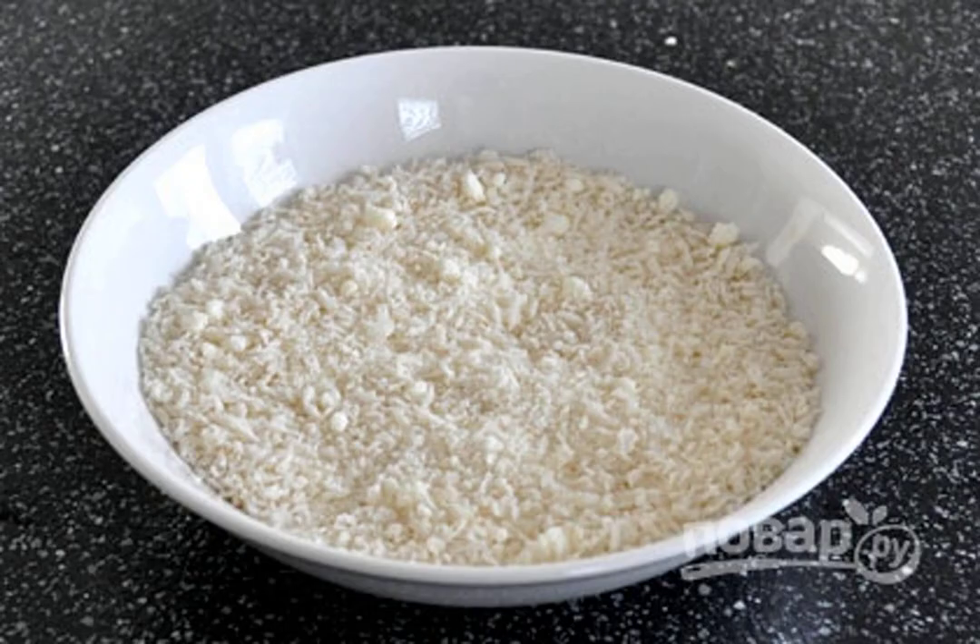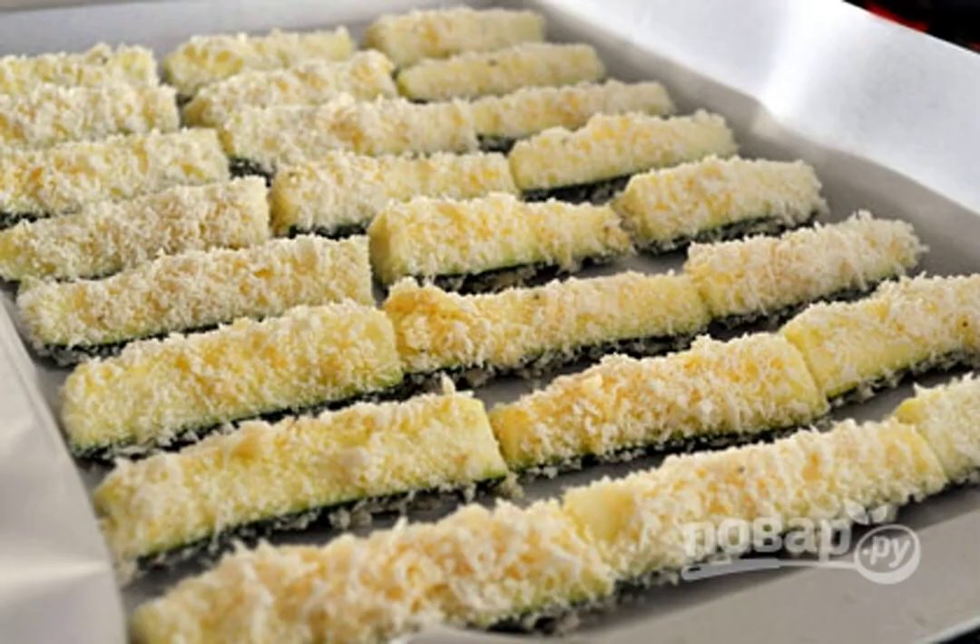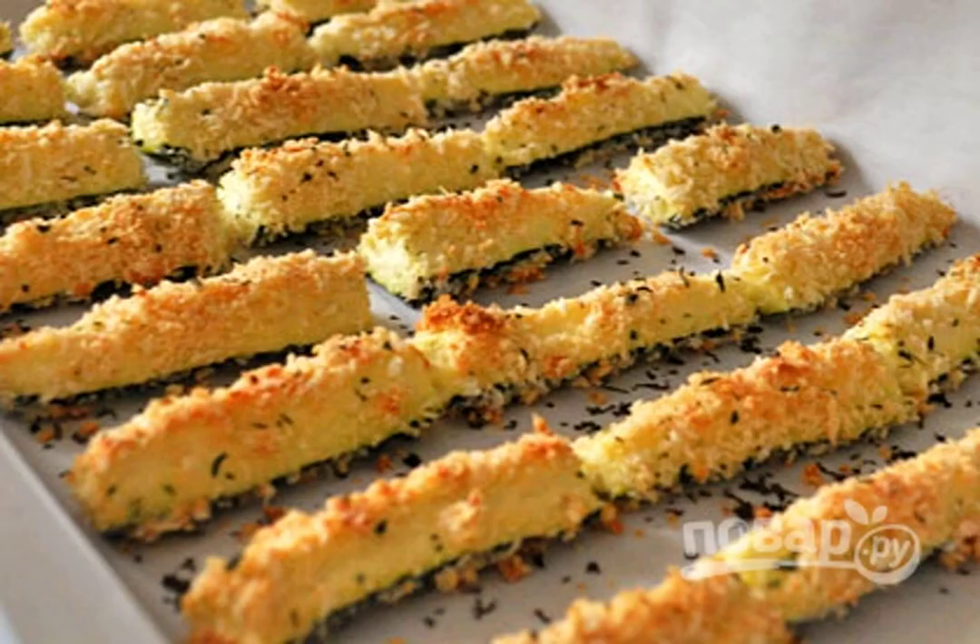3. Mix the breadcrumbs, grated parmesan, garlic and parsley. 4. Dip the zucchini into the egg mixture and then roll in the dry mixture. 5. Bake crispy zucchini in the oven at 220 degrees for 20-25 minutes.